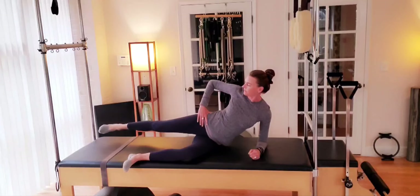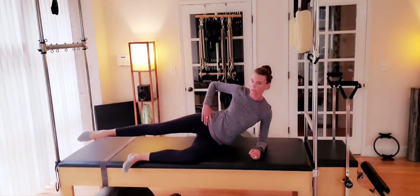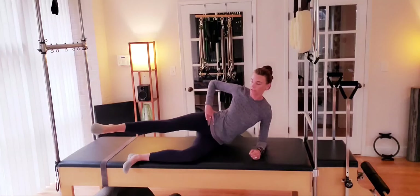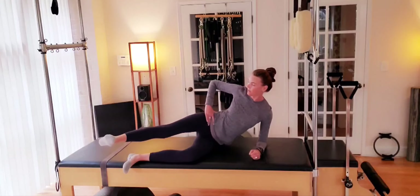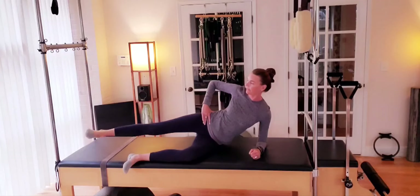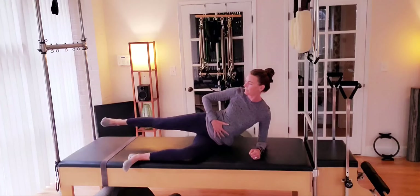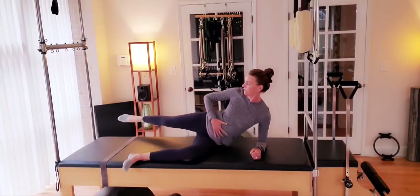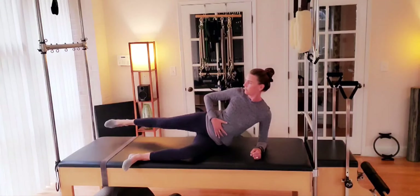Leg straightens, flex at the ankle. We come forward into flexion, point the toe, we reach back. Moving through flexion and extension. The leg sweeps, reaching and stretching out of the hip as the leg lengthens and moves. Trying not to bring that movement into the spine. And two. One.